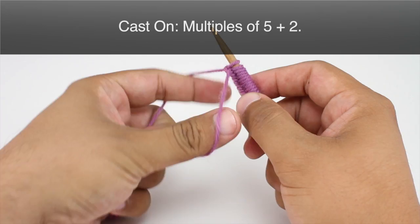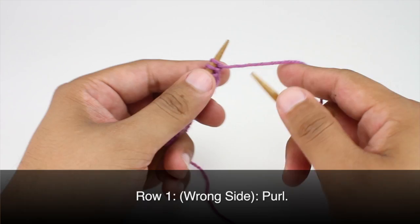To begin this stitch you must cast on in multiples of 5 plus 2. Row 1: beginning on the wrong side of our work, we are going to purl all stitches.